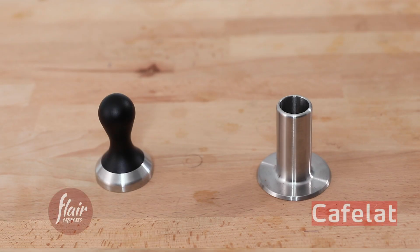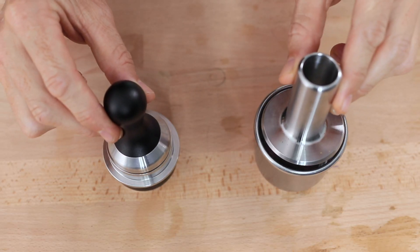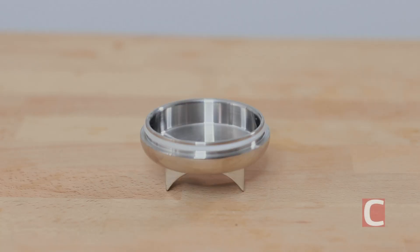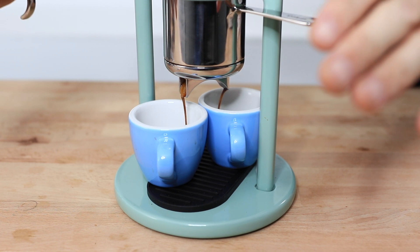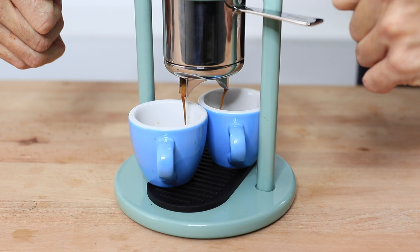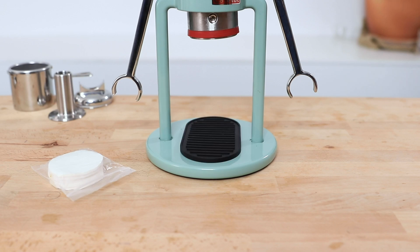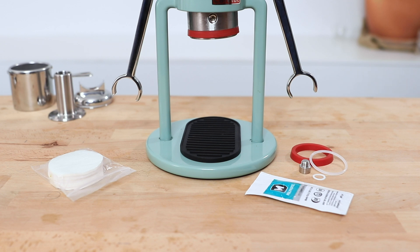Let's first cover accessories, as they are a big deal and can make or break a brewer's usefulness. While many come with too many useless parts and others don't come with enough, the Robot and the Flair have done really well to get it just about right. Both come with solid metal tampers — the Flair takes the win for ergonomics and looks, but they both fit perfectly into their respective filter baskets, so it's a tie. The Robot also comes with a double spout connection to the naked portafilter, a stack of paper filters, a rubber mat as a drip tray, and spare seals and lubricant.